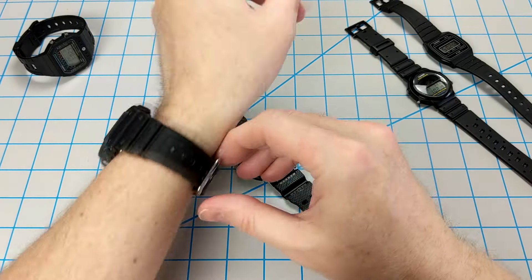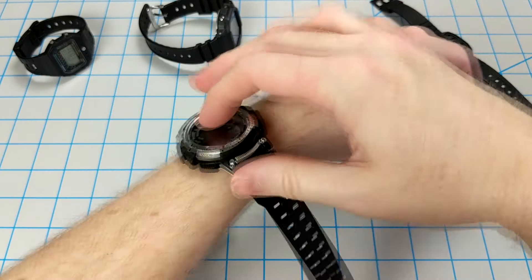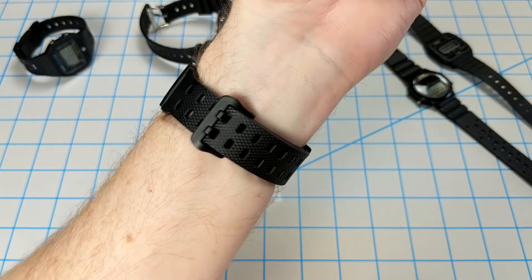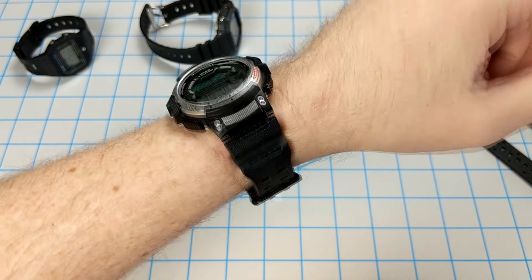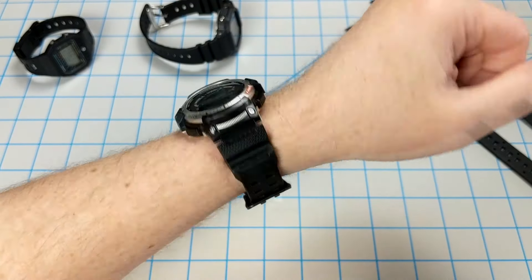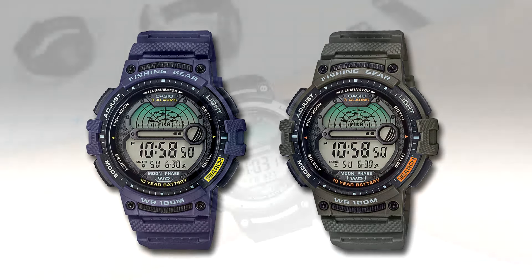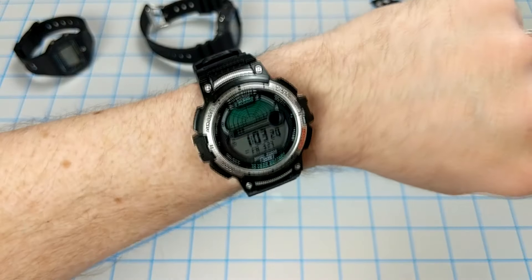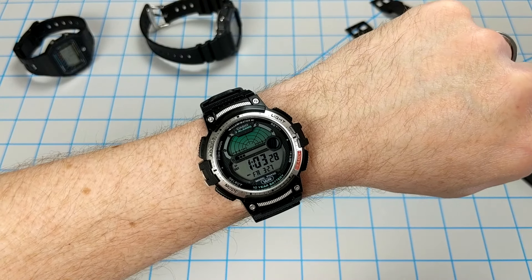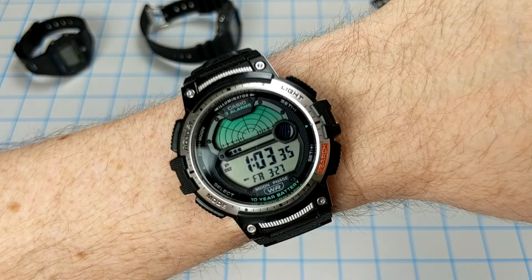Let's check this one out on the wrist — removing my G-Shock to see how it looks on my 6.75-inch wrist. Not too bad. As I said, it wears kind of small. The band has 11 holes and I'm on hole number 8. It's not too big, not too small — cheap enough to be a decent beater watch. It also comes in a couple of variants: purple and gray. That's about it for Casio's WS-1200H fishing timer and moon data watch. Please leave a like if you enjoyed the video and subscribe to the channel — we'll check you out during the next Casio watch review. Take care.